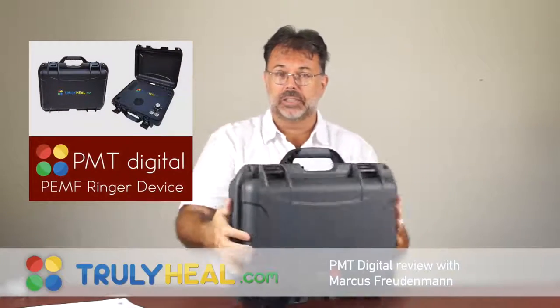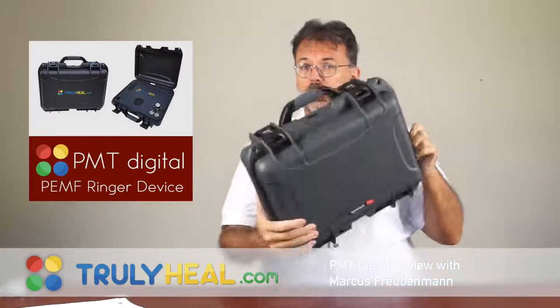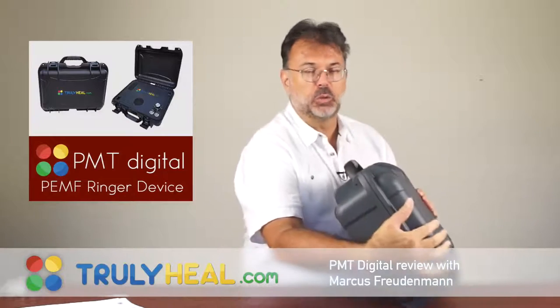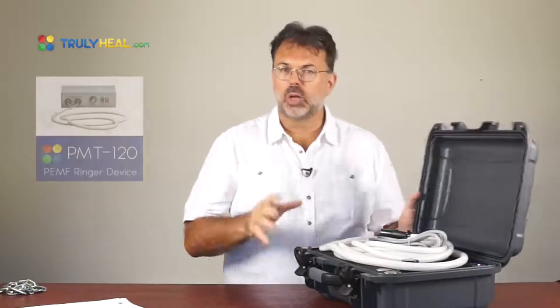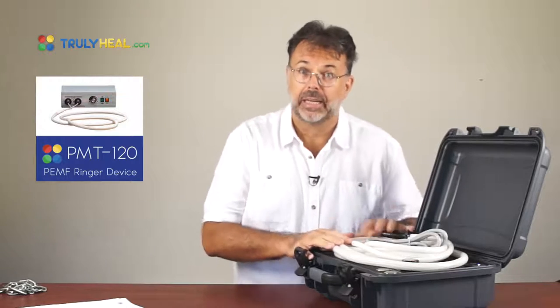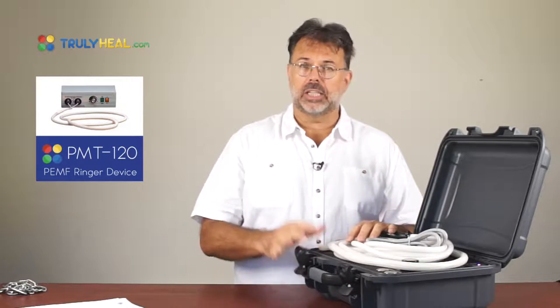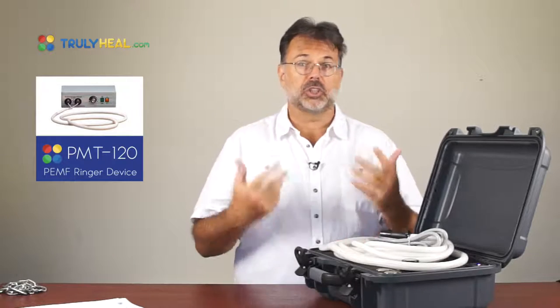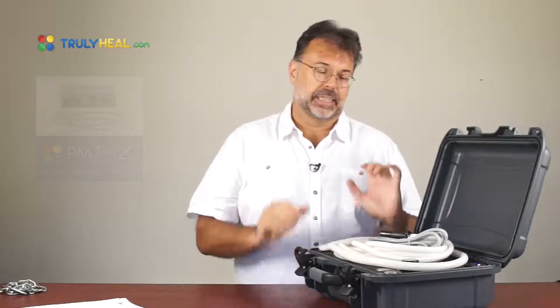Welcome to Truly Heal and today's review about the new PMT Digital, a brand new little suitcase device that you can take wherever you want to go to do PEMF treatments. The PMT Digital is more or less the smaller brother of the PMT 120, which is worldwide known as the most powerful device for PEMF treatments and is used in hundreds of clinics.